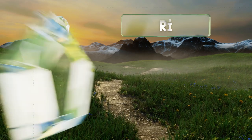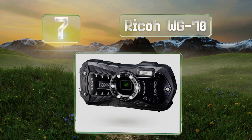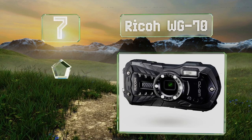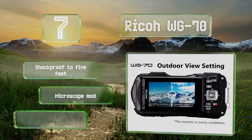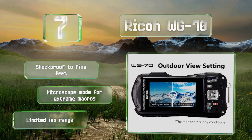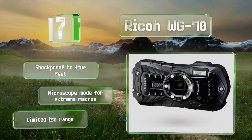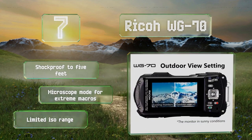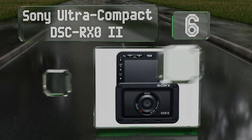At number seven, the Ricoh WG70 features a ring of six LEDs around the lens, which comes in especially handy underwater where sunlight fades as you go deeper. It also makes for an attractive highlight in the eyes of anyone you photograph up close. This one is shockproof to five feet and includes a microscope mode for extreme macros, but its ISO range is limited.